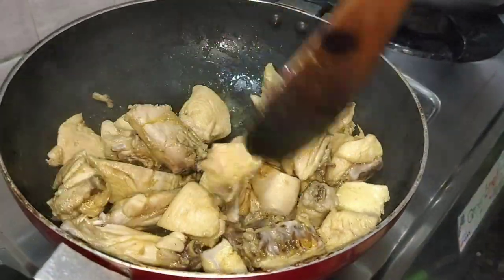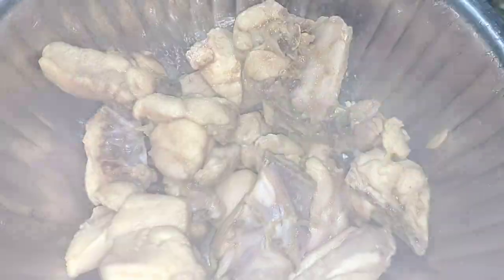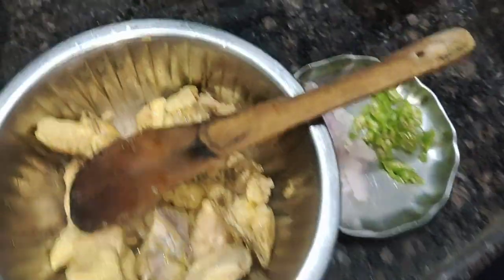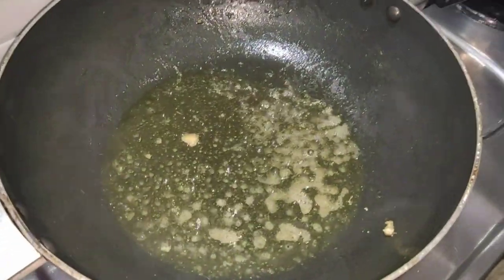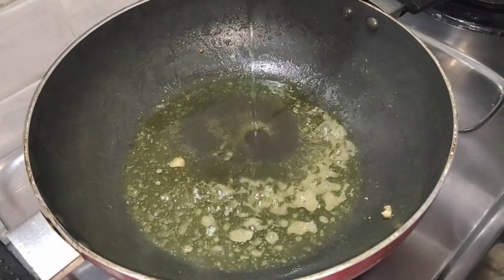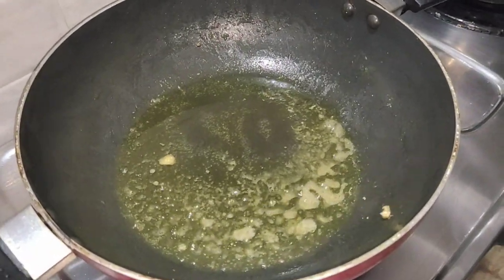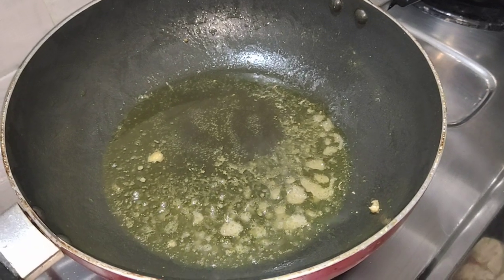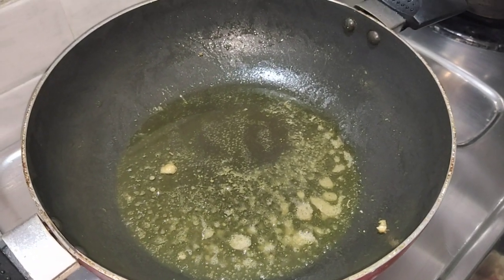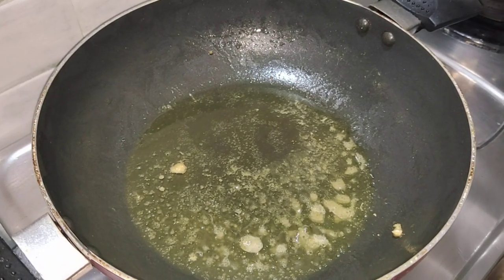The sauce is ready. Put the chicken into the bowl, add some oil to the pan, add some soy sauce, and paste the chicken in the pan.